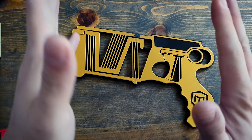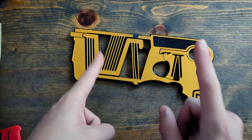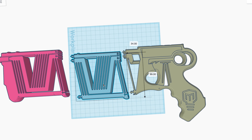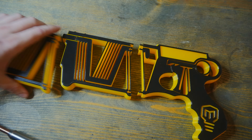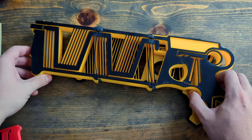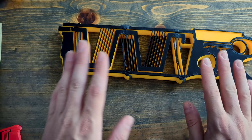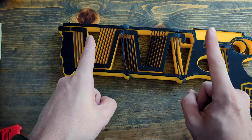Now that I knew I could print this thing in multiple parts, I knew I could fulfill one of your most requested modifications, which was to extend the blaster into a big old Nerf rifle. So I made another strategic slice and literally just copy-pasted the middle section to extend it a full third. Same sort of deal with the plumber's epoxy, same sort of deal with the tolerances, but those don't matter and you'll see why in a second.